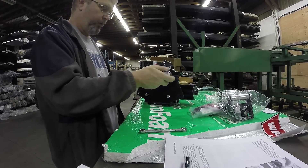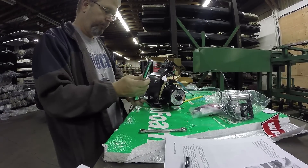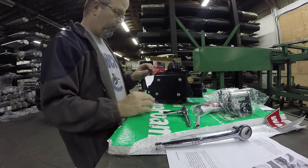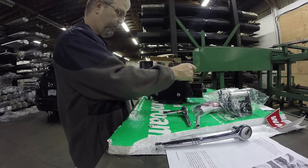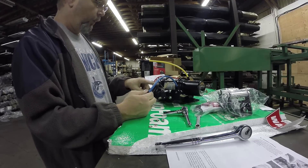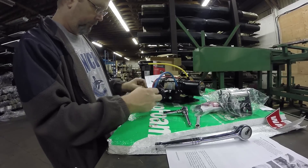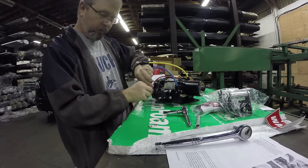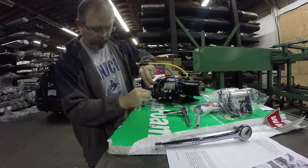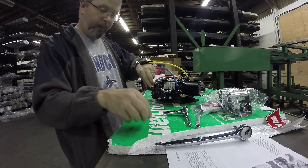Torque them down to the specifications. Once you've tightened all these up properly, move on to the next step. I'm finishing hooking these up — I already pre-done these earlier while I was waiting for the kit to arrive. You want to be careful not to over-tighten, because you won't want to break the studs that are attached to the contactor. That could cost you.